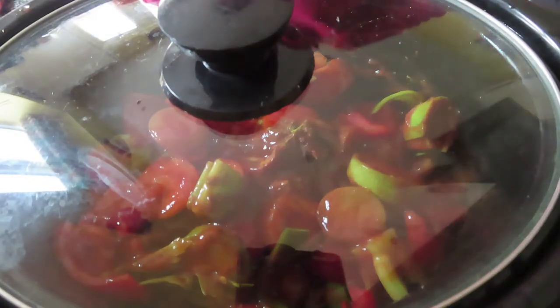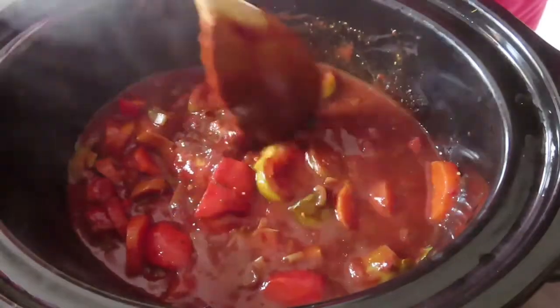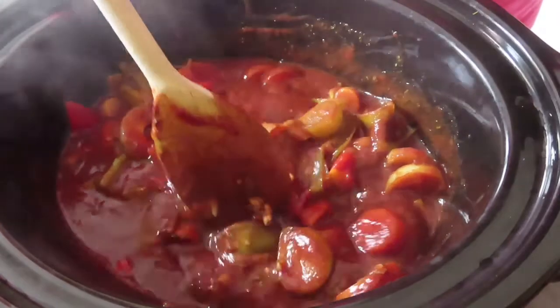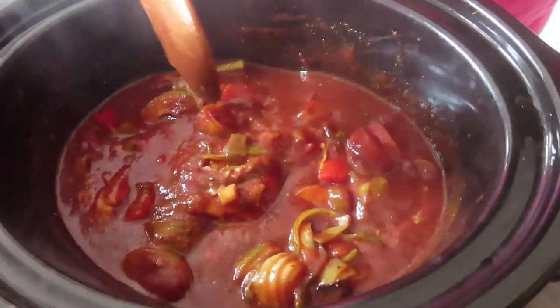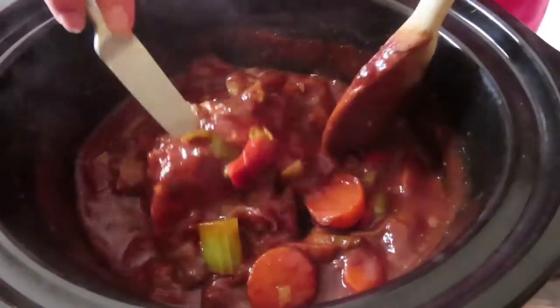Pop the lid on and leave it on low for a few hours. It's been cooking for a few hours now and the sauce has got really rich. I'm going to leave the lid off for about an hour to an hour and a half just so the sauce thickens — and here it is an hour and a half later.